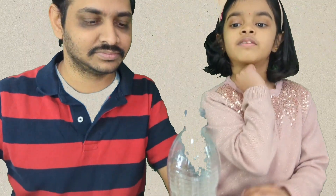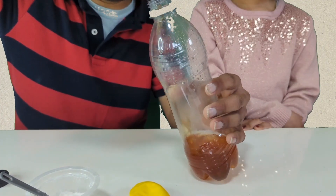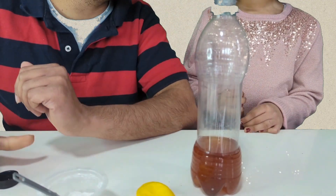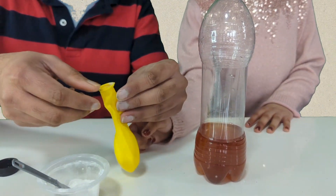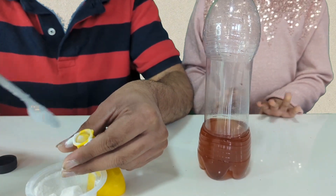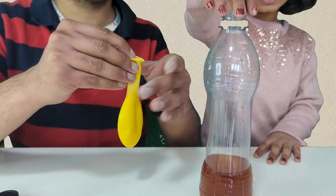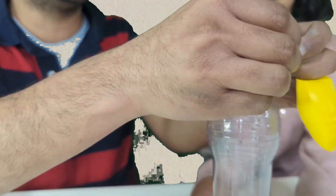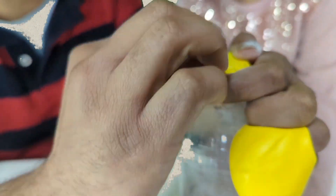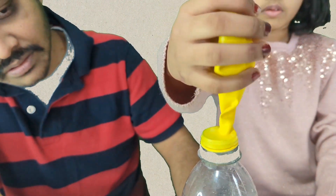What should we do first? First, we need to put some vinegar. Pour some vinegar into the bottle. Now we have baking soda into the bottle.